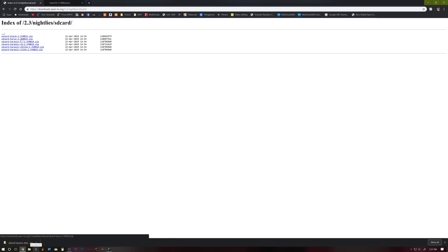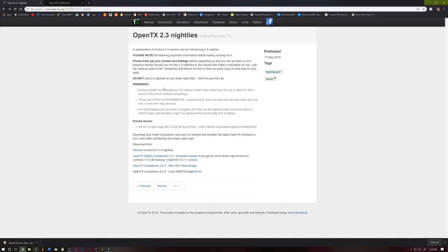For some reason if you are using one of these other radios, those would apply. But do not use it on any radio other than the X-Lite Pro and the X-9 Lite. I don't know if the X-9 Lite has hit the market yet, but the X-Lite Pro certainly has and I've had mine for a couple of weeks. Next thing we need to download is the OpenTX 2.3 nightly companion — go ahead and give that a click, download it, install it, and open it up when it's done.